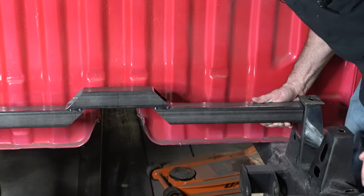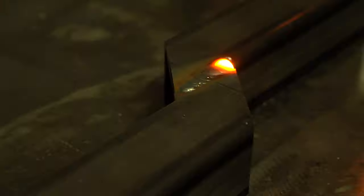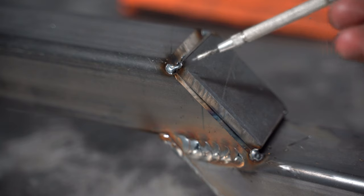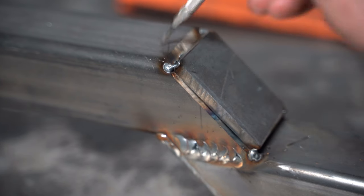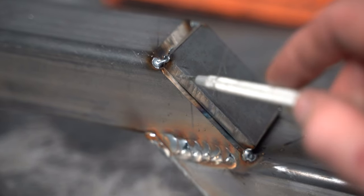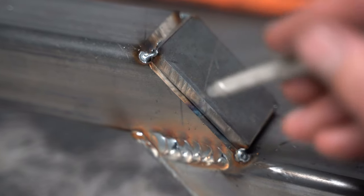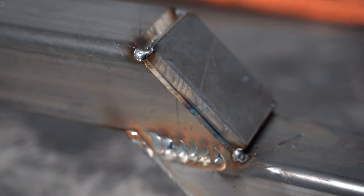Take it back out, weld it all up, make it pretty, and then weld it in permanently. The caps I'm welding onto the ends of the tube are almost a quarter inch smaller than the tube I'm welding them to. That creates a valley on the corner that I'm going to fill with weld, giving a round top — hopefully saving a lot of time when it comes to grinding this down and sculpting the corner to match the corner on the tube. And that's the first one done.